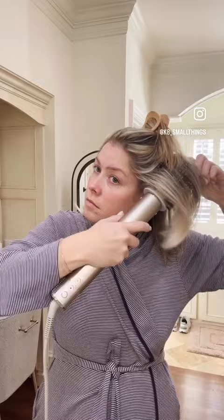Let's whip this day two hair in shape. I did a blowout with this exact same tool the day before, so all I'm doing today is leaving the heat right at the root area.